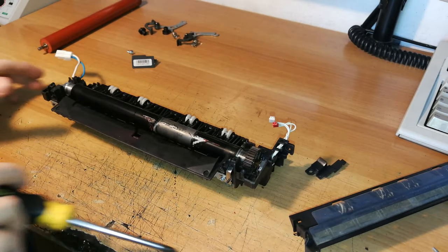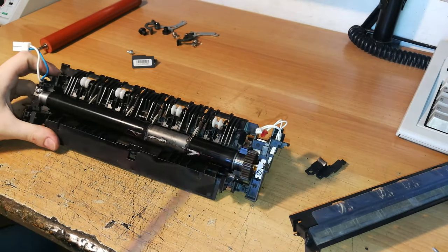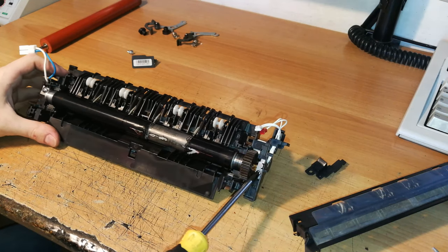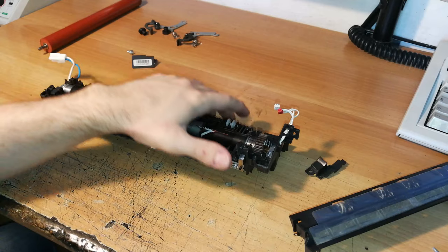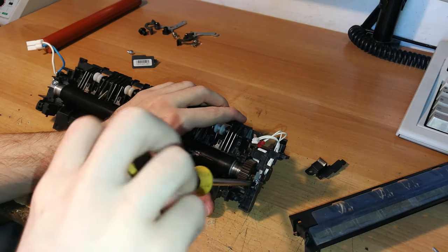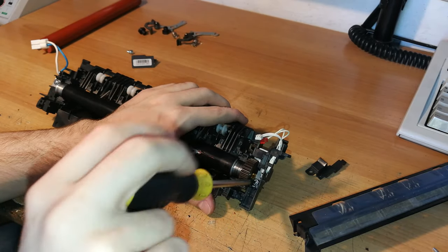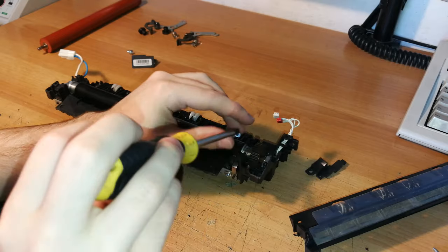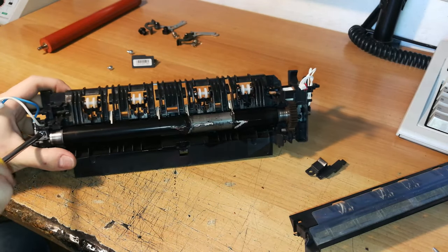Here you can find the heating element inside and the two electrodes that connect to it. The heating element is extremely — really extremely — delicate and fragile. You need to be very careful with it because it is very easy to damage. If you damage it, you'll need to buy a new one, which is not a good thing.